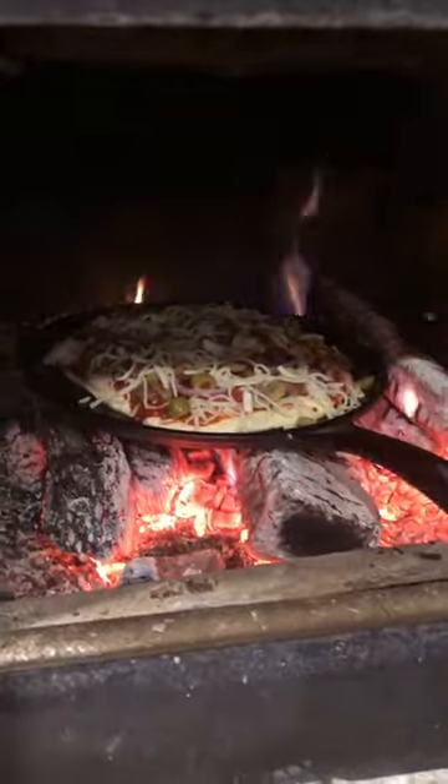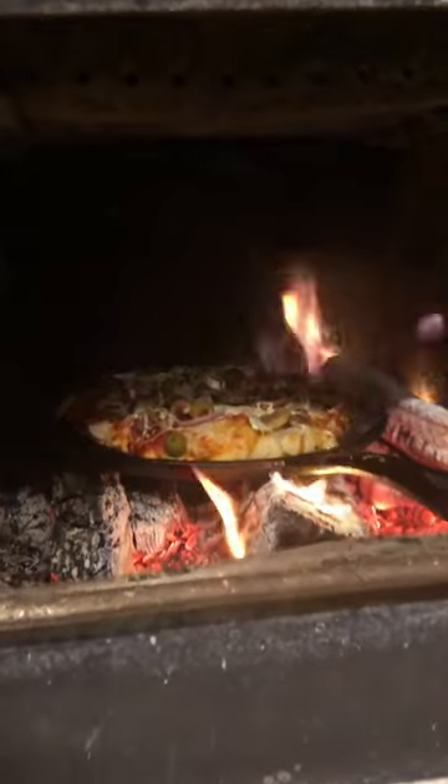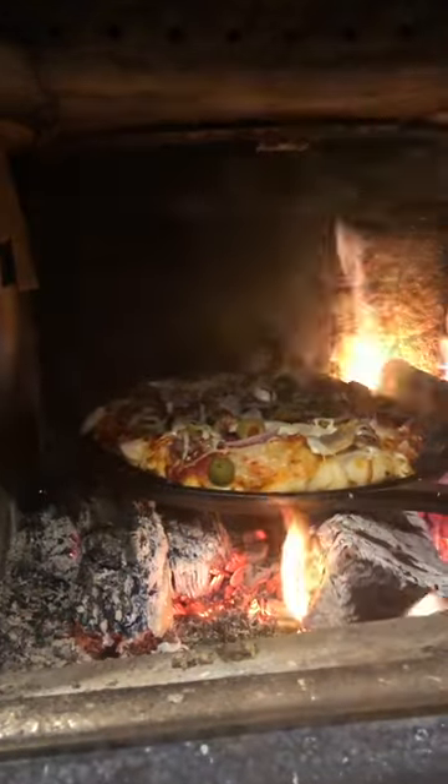It's in there. The only thing I'm worried about is I made that crust a little too thick. Okay, let's check this out.